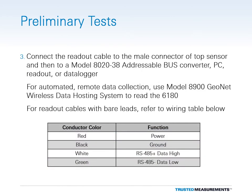Once all the sensor cables have been connected, plug the female end of the readout cable into the male connector of the top sensor. Then connect the readout cable to a Model 802038 addressable bus converter, PC, readout, or data logger. For easy, automated, and remote data collection, use the Model 8900 GeoNet Data Hosting System to read the IPI string.